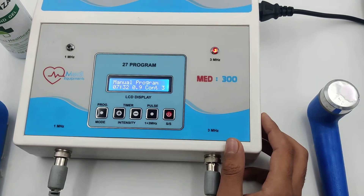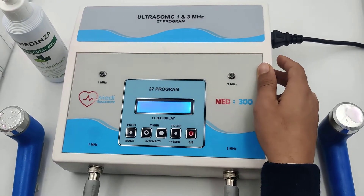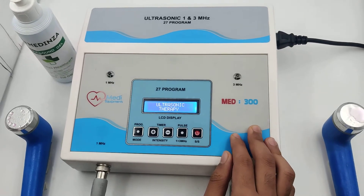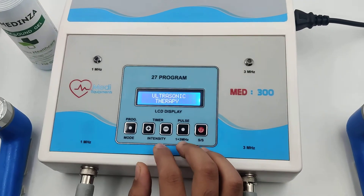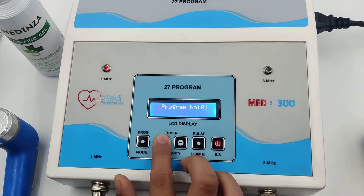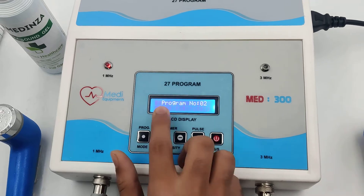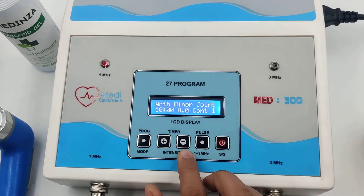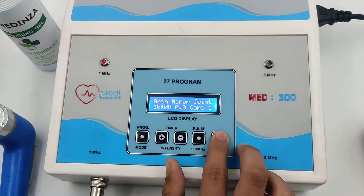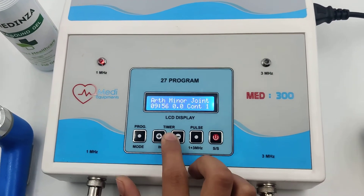Now we will show you how to use the programs. Set the program by pressing the up pulse button. Program 1 and its name, Program 2 and its name. After selecting the program, start the machine and increase the intensity as per your need.